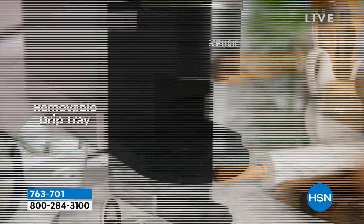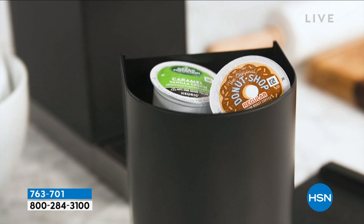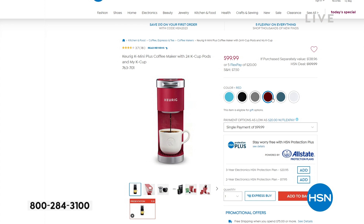And by the way, it's only $109. So if you love coffee but you don't have a lot of room for a whole big machine, this is going to be perfect for you. Melissa, you're going to check that out, right? We'll get it to work.